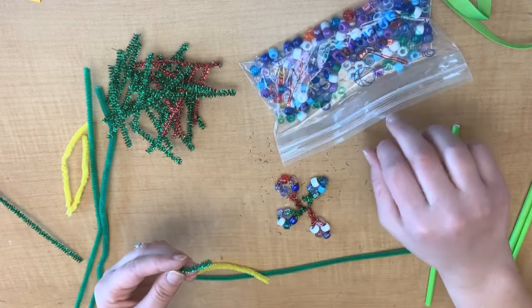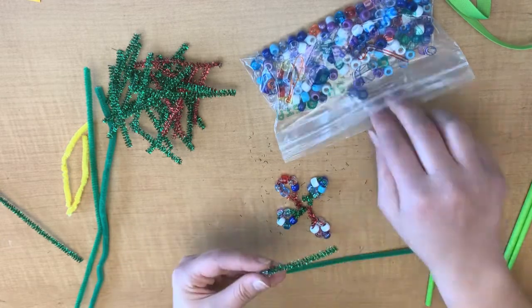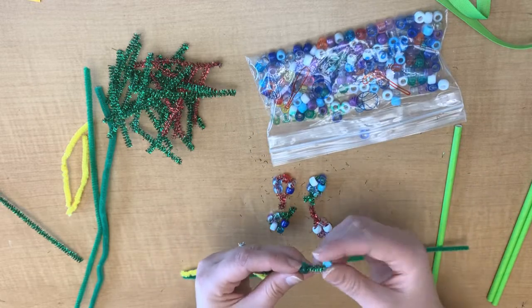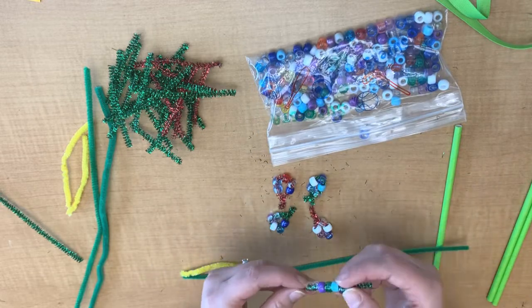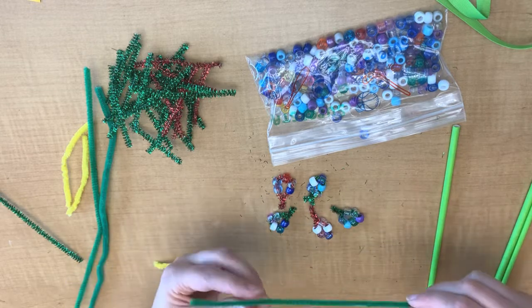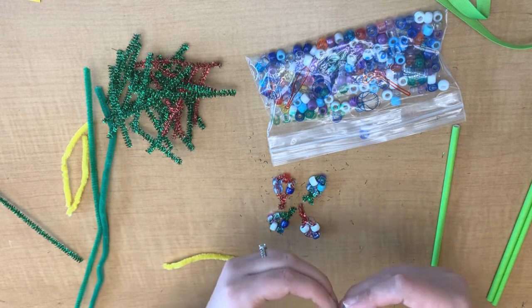You can arrange them however you would like. I'm kind of alternating my colors. You might have different colored pipe cleaners, so you can coordinate what beads you want to put on your pipe cleaners. You could make a pattern if you'd like — I kind of like the random look. I think it looks pretty, but you can do whatever you would like to do.